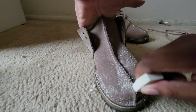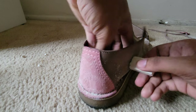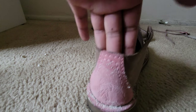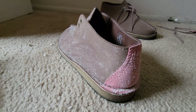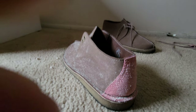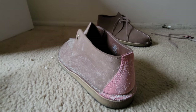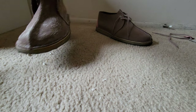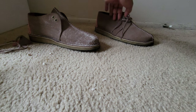You will not believe I've had these shoes for two years. Let me set the camera back — I knocked it over, give me a second. Okay, I'm back. Got this one done, gonna put it aside and start with the next one.